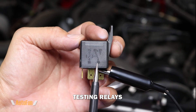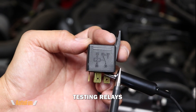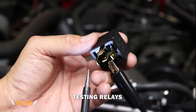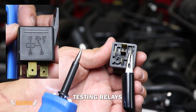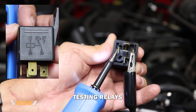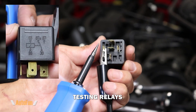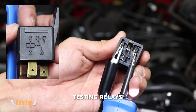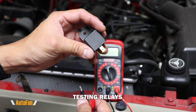Now let's activate this relay. When it gets power, we should get a connection between 30 and 87 instead of 87A. Power is applied to pins 86 and 85 — the relay coil. I'll connect the grounding clip to 86 and touch 85 while applying power, and we should hear a click. You can hear and feel that relay clicking. Because this is a relay coil, there is really no polarity — I can put the grounding clip on either side and apply power to the other, and you can still hear the relay click. That click is a quick sanity check that tells you the relay is working.